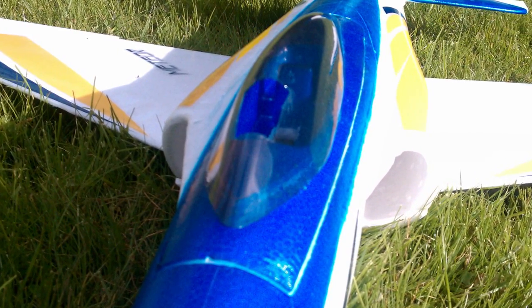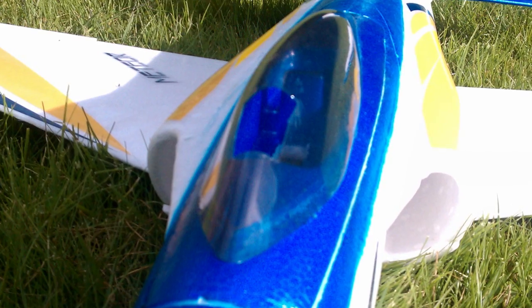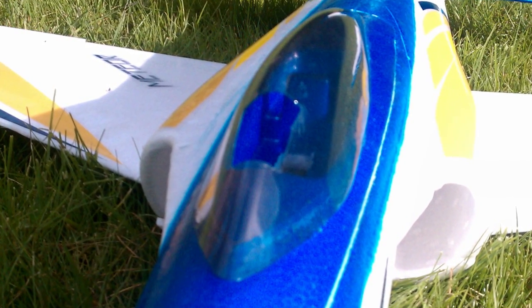We did do a little modification where we added a small air intake in the canopy that drops down to the seat to put some more airflow over the battery. Do I recommend that? Absolutely. Is your plane running a little bit cool without it? I would still do it — why take the risk?